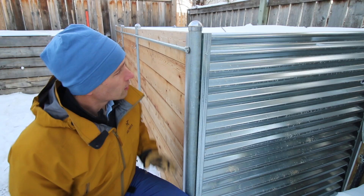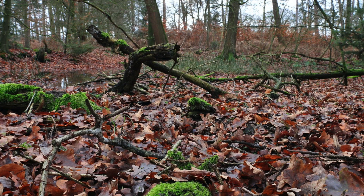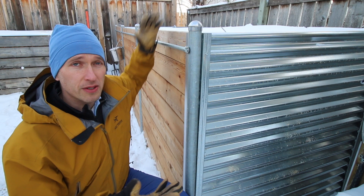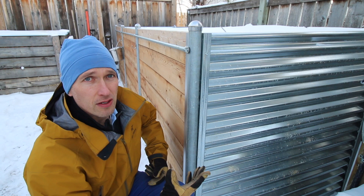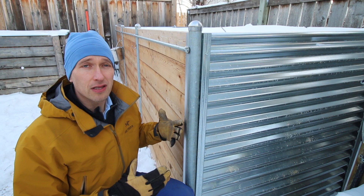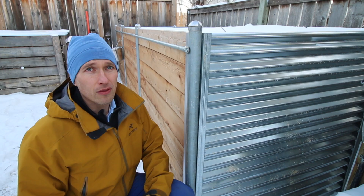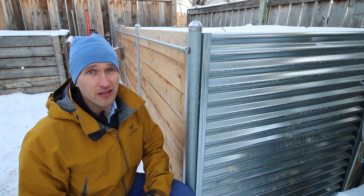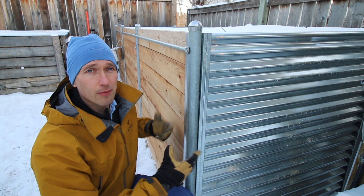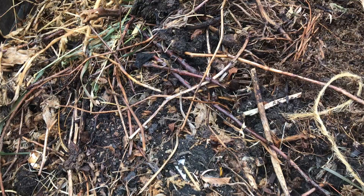Won't these solid walls prevent oxygen from getting into the compost pile? Compost piles actually don't need as much oxygen as you might think. Composting happens naturally on the forest floor when only the top surface is exposed — much the same way the tops of our bins are open to the air. There are also small gaps between the wall panels and channels that allow air to percolate slowly. A study I found showed that oxygen levels within compost piles are largely self-regulating — after turning a pile, oxygen levels quickly returned to those similar to unturned piles. These solid walls actually help because they maintain higher moisture. Compost bins with too much ventilation let the organic matter around the outside dry out and fail to decompose.